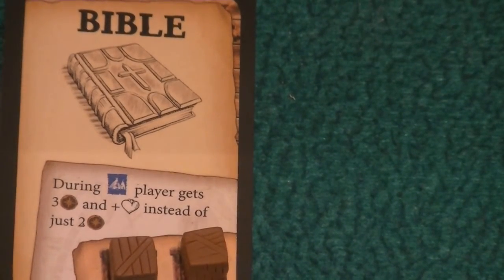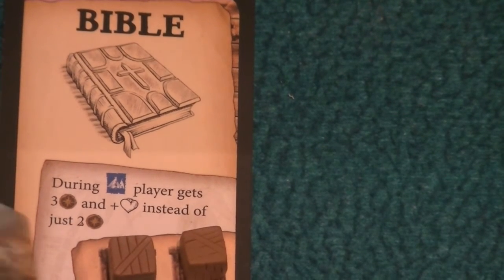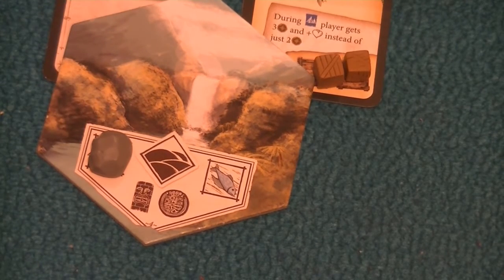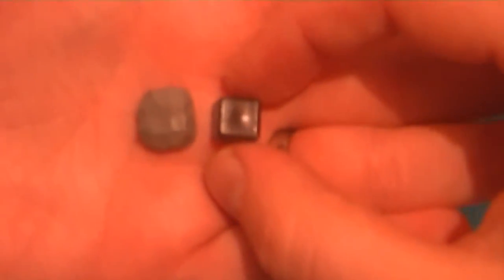He also does some snazzy stones which work really, really well. These are more designed for the bits where you're using the black cubes to represent a tile that's now shut off. These little stones sit on there like so — textured on one side and completely flat on the other, so they sit perfectly on the board. They're roughly the same size as the black cubes, maybe a bit bigger.